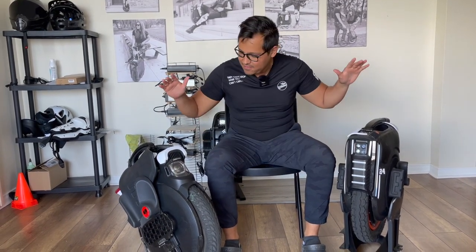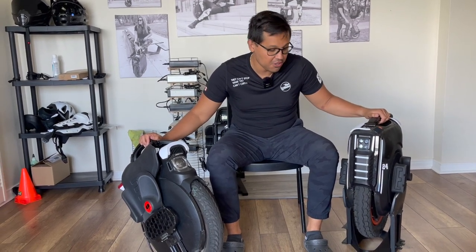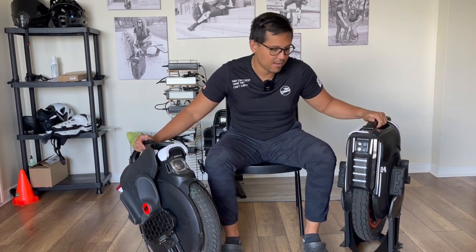My name is Jacob and we have these two EUCs from InMotion to do a comparison video. I'm gonna give you my opinion on which one you should buy. I bought both of them but I will just keep one.